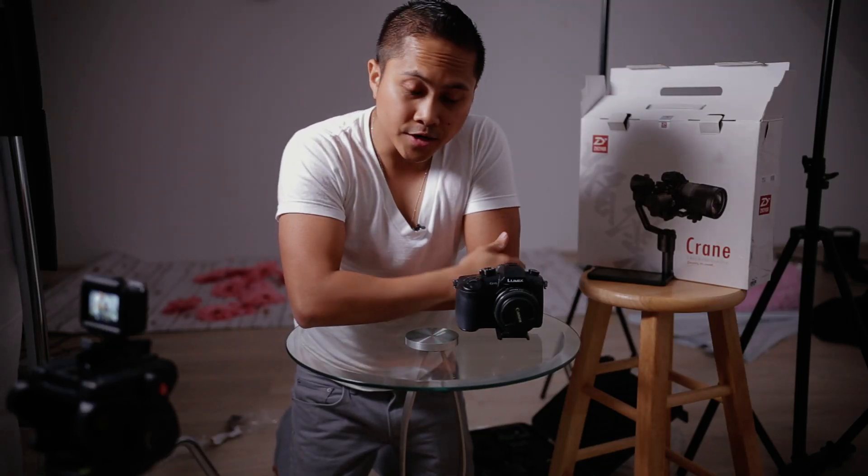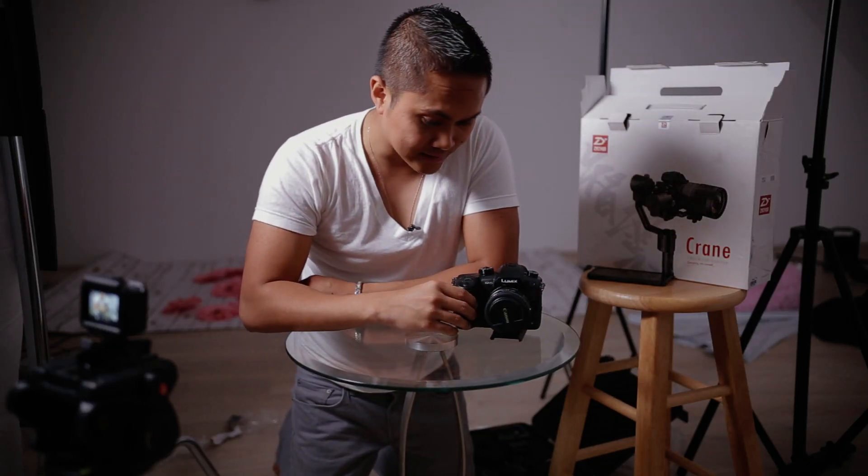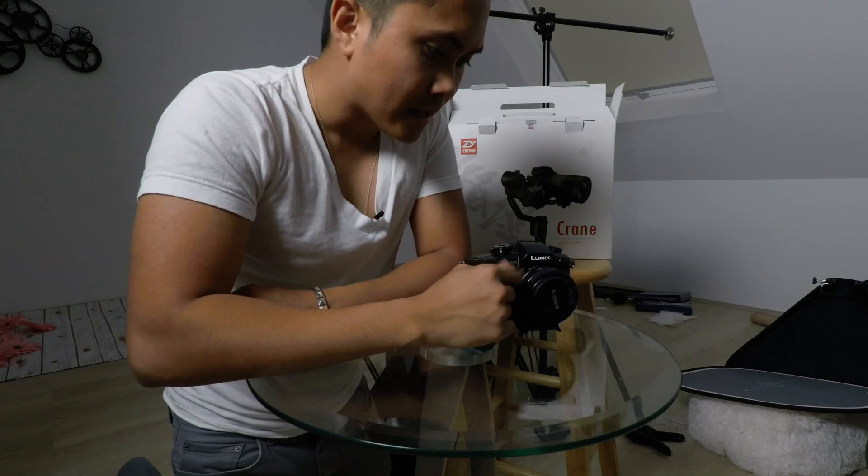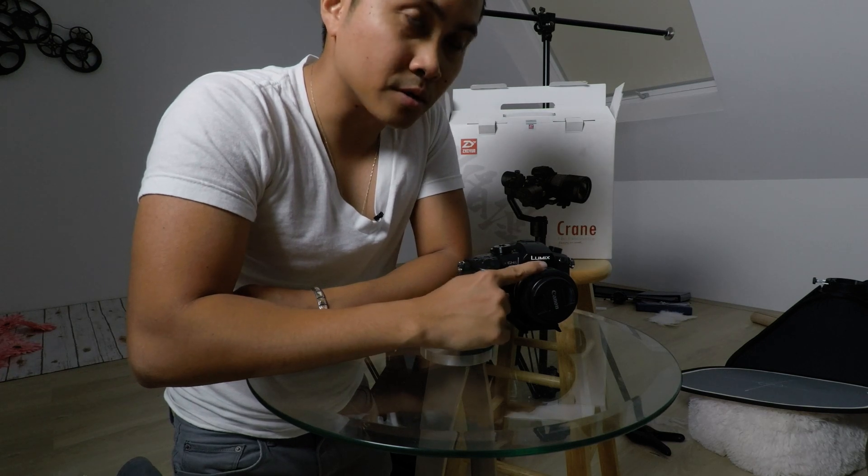What's up guys, Jay here. What we have today is the Canon GH5 with a Metabones Speed Booster Ultra .71x and the Canon EFS 24mm.